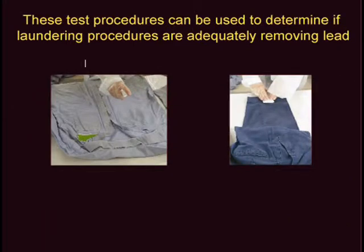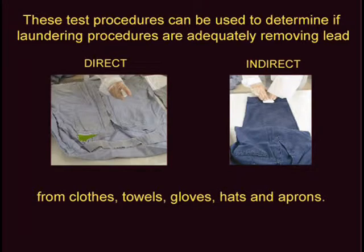The direct and indirect testing methods shown in this video demonstrate test procedures used to determine if lead is present on fabrics. The primary use of these procedures is to determine if laundering procedures are adequately removing lead from work clothes, towels, gloves, hats, and aprons.